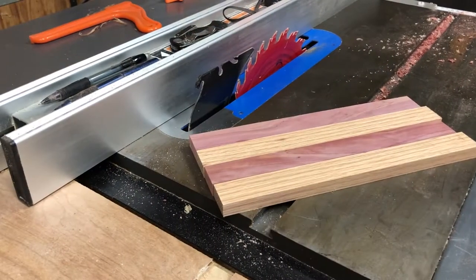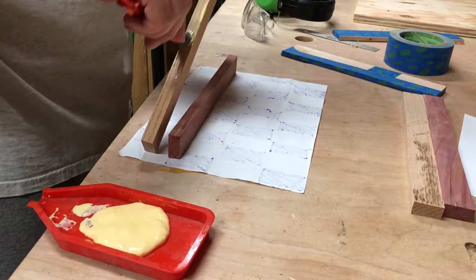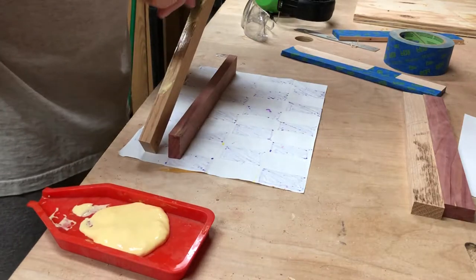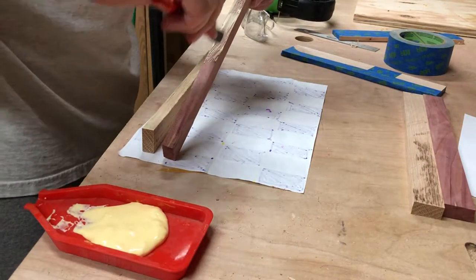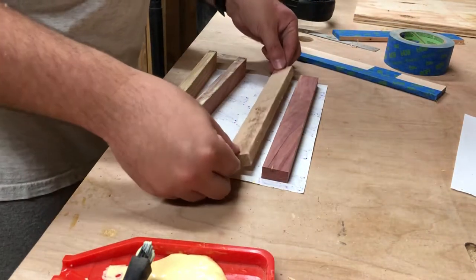Then it was ready for the first glue-up. During a heavy rainstorm, I used some hardwood culls wrapped in painter's tape to make sure they didn't attach themselves to any squeeze-out.